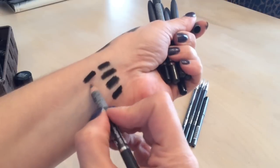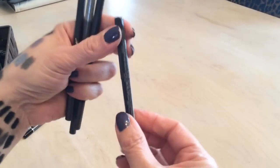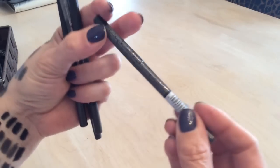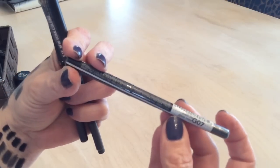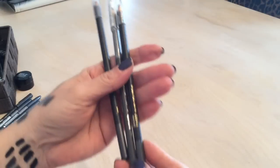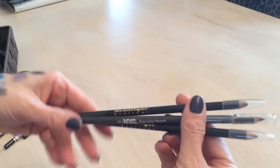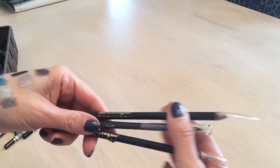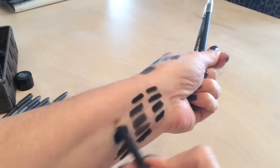I have an Avon in Black Ice with glitter — keeping that, haven't even opened it. Then I have an NYC liner and some Beautylish ones from Sally Beauty — I'm going to pass on the Beautylish ones. I'll sharpen them and pass them on since I don't use pencil much and they're pretty much brand new.